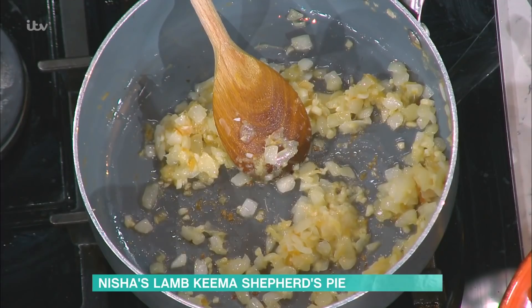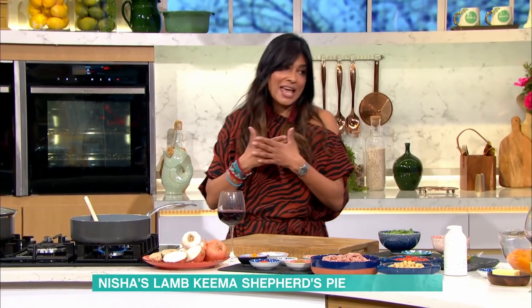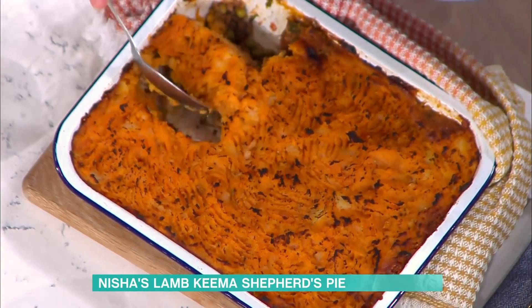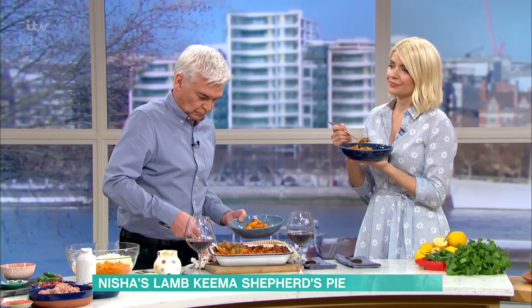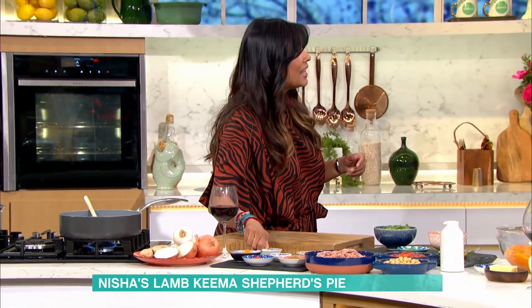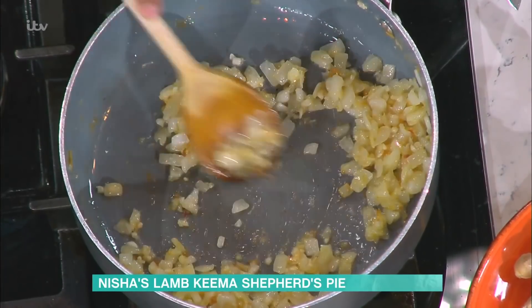So onion, ginger and garlic in a bit of oil. You don't need a lot of oil. I really want you to taste this - you can taste the flavours and understand what I'm saying. We fry them and we want them golden because you don't want raw onion with your mash top - you don't want that high note of raw pungency. You want it mellow and sweet. A tip: to get them browner quicker, add salt. Salt makes them release their water so it evaporates quicker, and it expedites the cook.